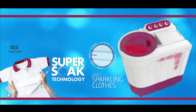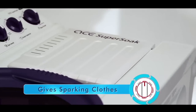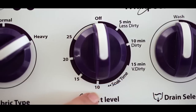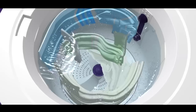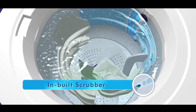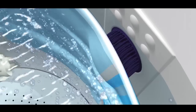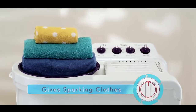Ace Super Soak Technology. The new Ace Super Soak Technology from Whirlpool allows you to soak your extra dirty clothes in the washing machine, with the advantage of scrubbing the soaked clothes later on. The inbuilt scrubber helps loosen tough dirt and stains from clothes. This unique combination of soaking and scrubbing gives you sparkling clean clothes.